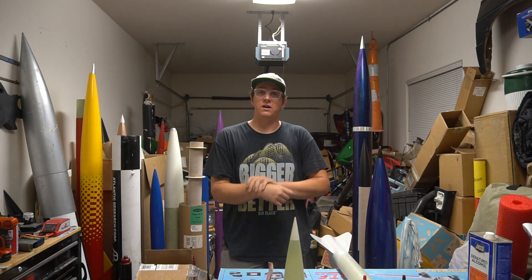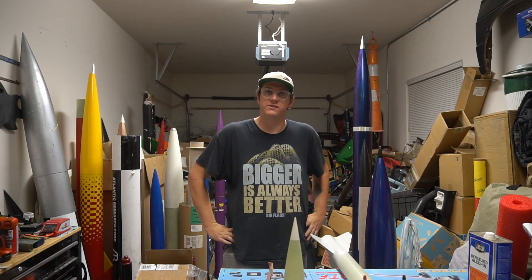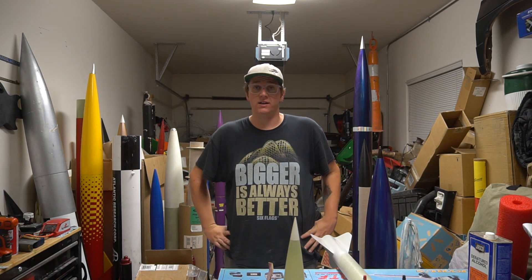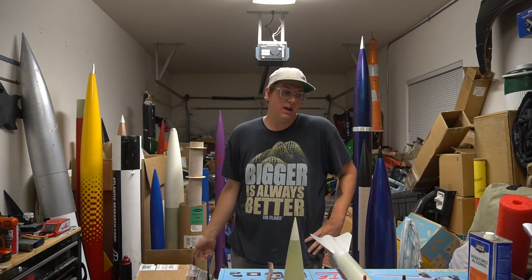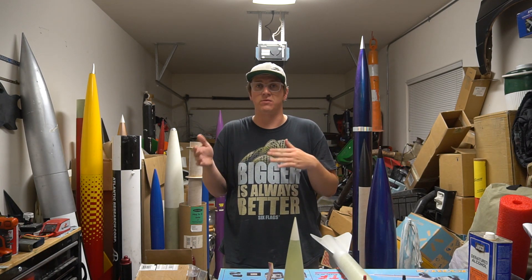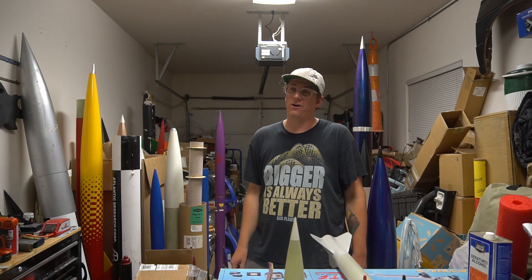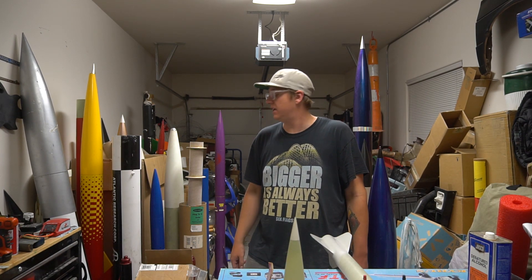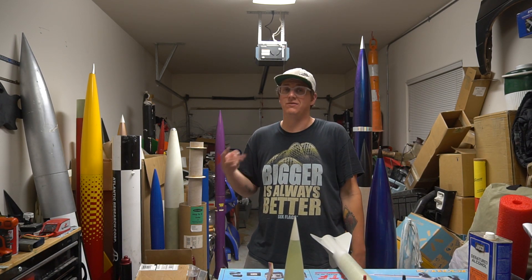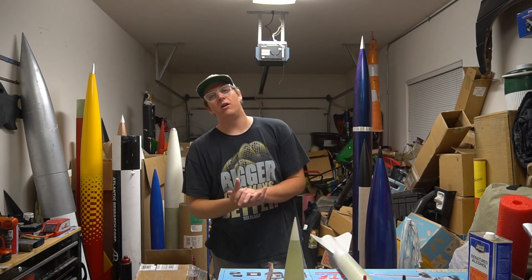Thank you guys for tuning in to yet another episode of Rocket Vlogs. The minimum diameter is back on track - all the fins are properly attached with properly cured epoxy. For those wondering what I did differently: I bought new pumps and, like Jim Jarvis recommended, I weighed the epoxy as the pumps were putting it out. Interestingly, the new pumps were pretty much dead on, so the hardener pump on my old set was pretty crusty - that's where most of the problem came from. For some reason, if you did two or more pumps it was fine, but if you tried to do just one, it wouldn't have any part of it.